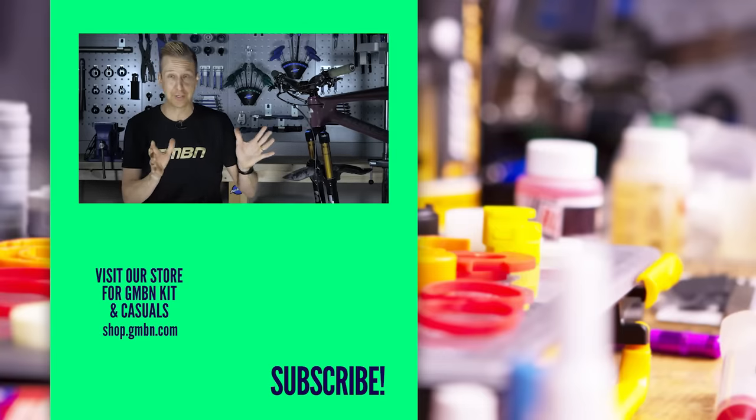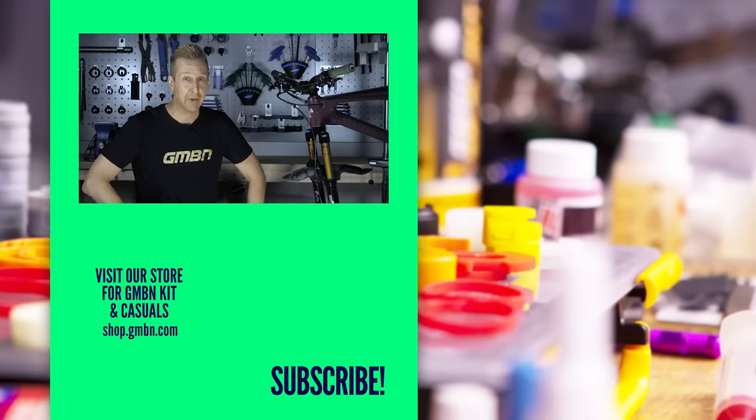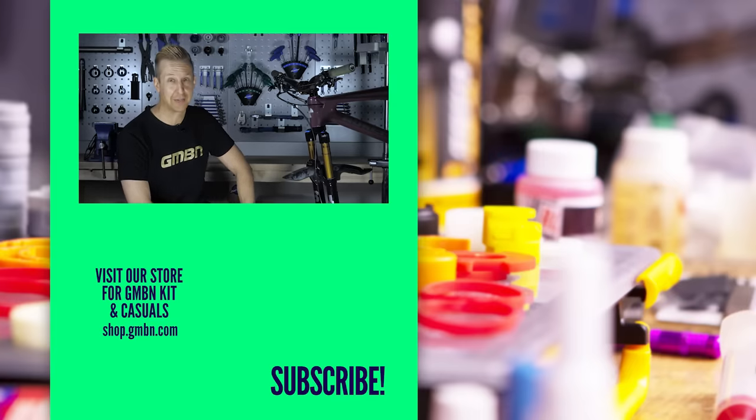As with all of our videos, hopefully this one has been useful. Let us know what you think in the comments underneath and let us know if you've made any of these classic braking mistakes. Thanks for watching the video and see you in the next one.